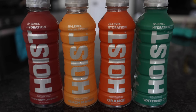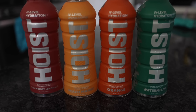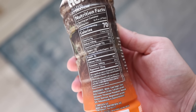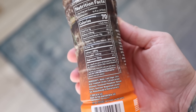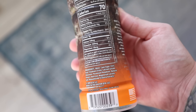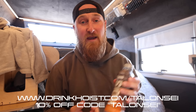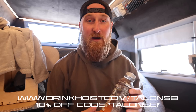This means that Hoist can absorb rapidly into your body without the need for digestion. In this formula we have three times the electrolytes and just half the sugar of a traditional sports drink. No high fructose corn syrup, no artificial preservatives, sweeteners, or dyes. It's BPA free, it's kosher, and the best part — it's made right here in the United States of America.